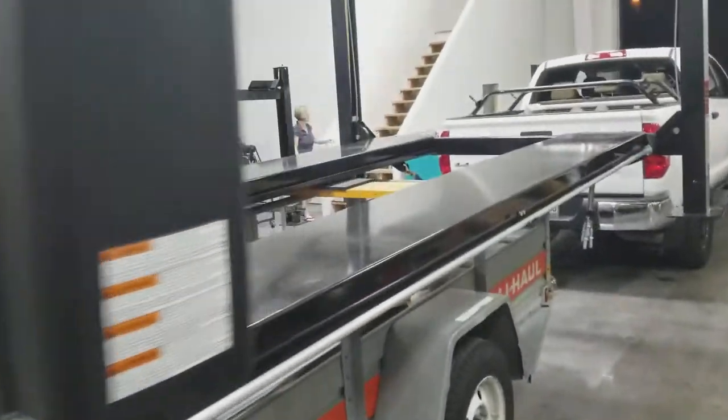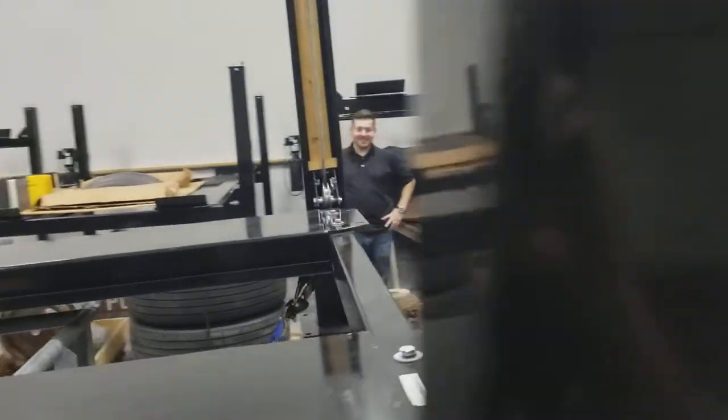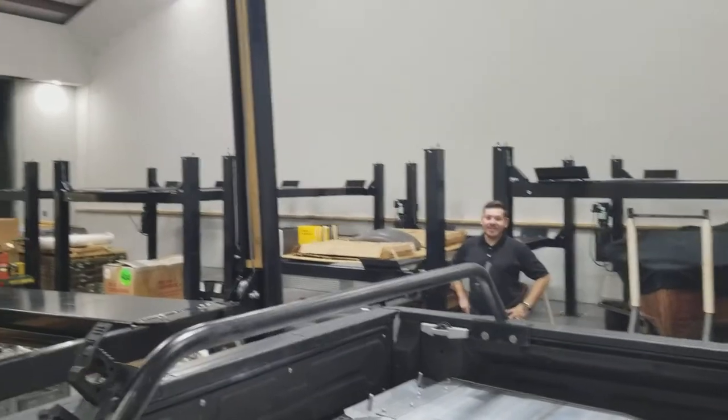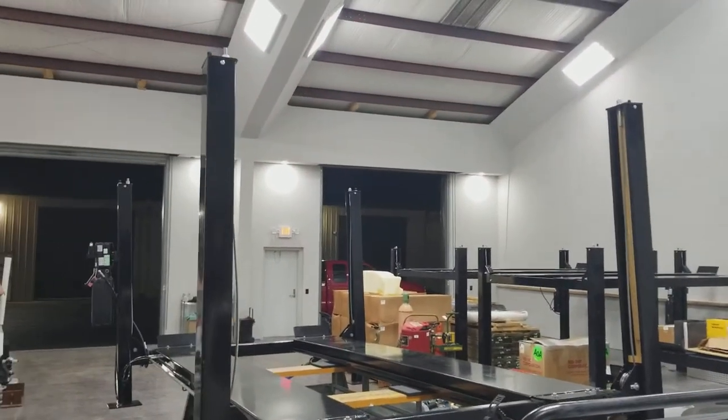And there's the GTR Nismo King over there. Ivan, what's the name of the company? Daugoo Motorsports. There you go — DAZU. You're going to see some GTRs on this lift, I'm sure.